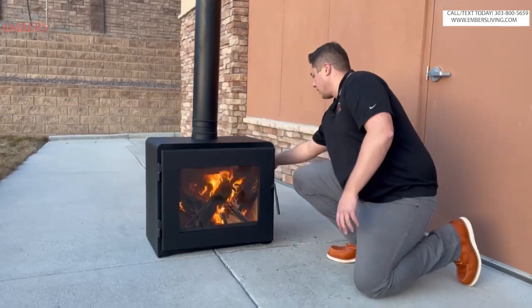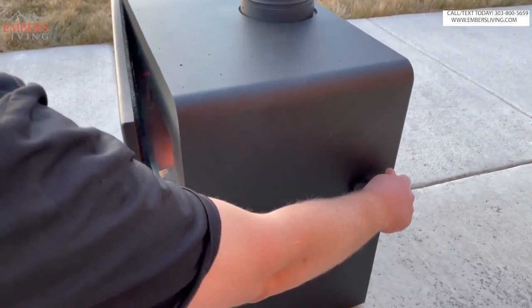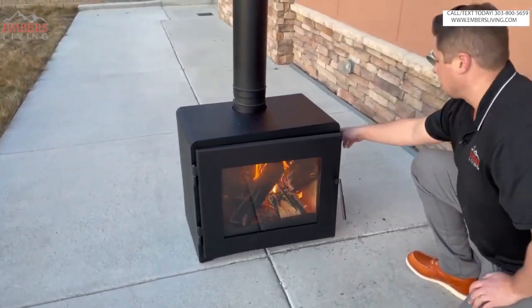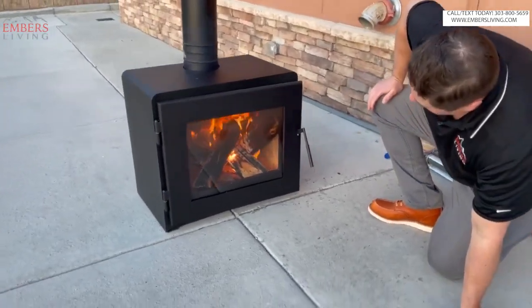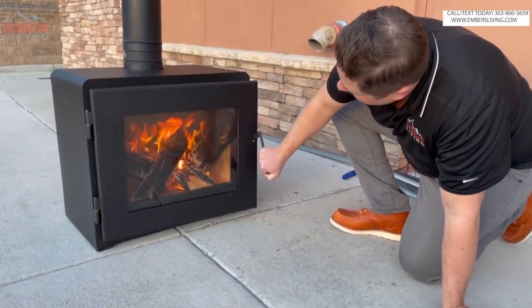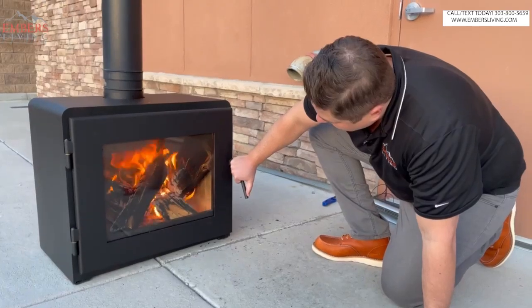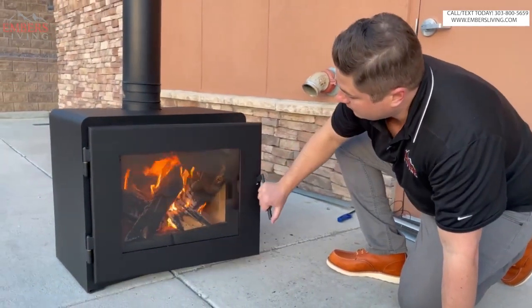There's essentially a bypass right here. I don't have the catalytic combustor engaged, but once the stove is up to temp, you'd flip this down and then your catalytic combustor is engaged. If this is an insert inside a fireplace, there's an attachment for a lever that comes right out here. That's really the only thing you have to worry about as far as controllability — controlling that bypass damper. There's also a really good air wash system, which keeps the glass clean naturally. As the stove heats up, any soot on the glass will sort of auto-clean itself. When you're dealing with a window this big, that's definitely something you're going to want.